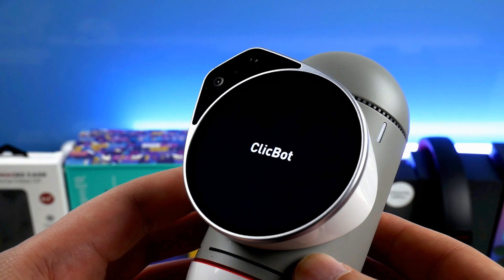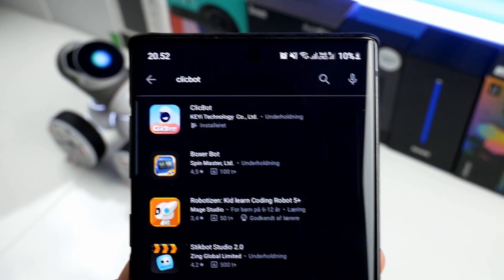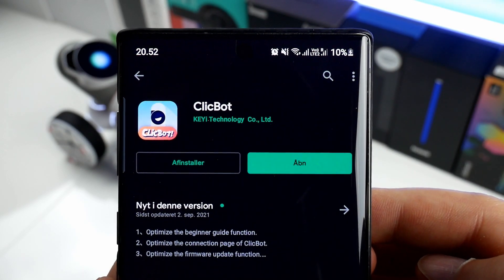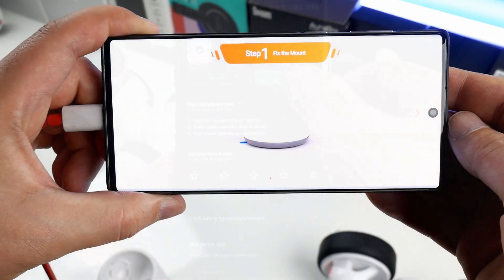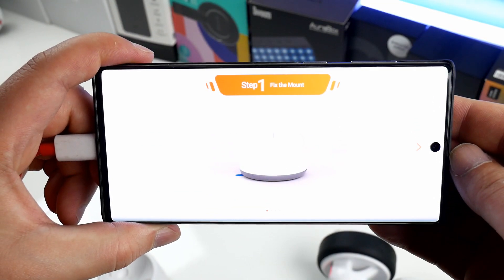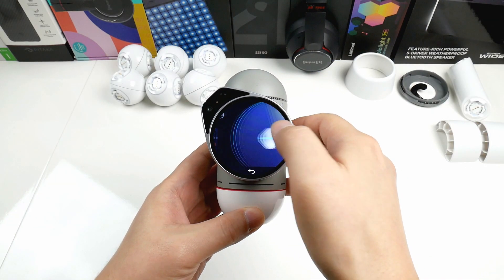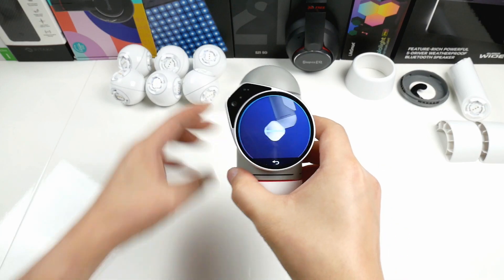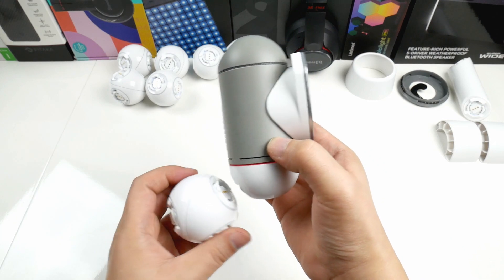Inside it also has a built-in microphone, speaker, and various body sensors. In the App Store, both for Android and iOS, you can find an app called ClickBot. Once installed, you can find a video guide on how to assemble the robot for the first time. But there is also a complete guide built into the brain which displays it step by step — you just have to connect module by module in the correct order.